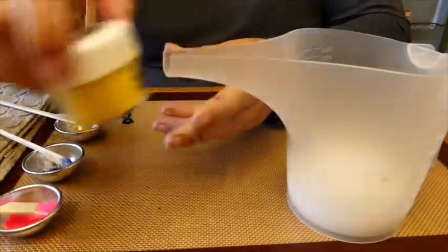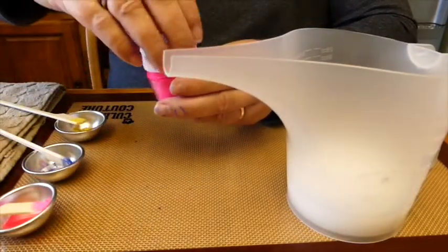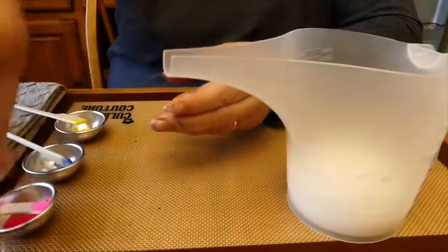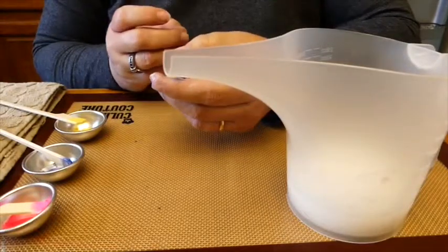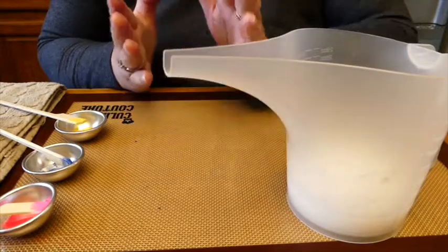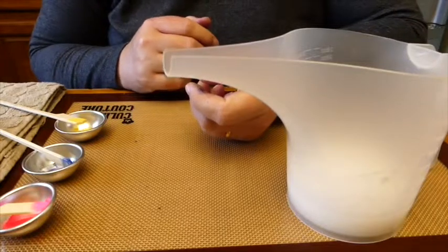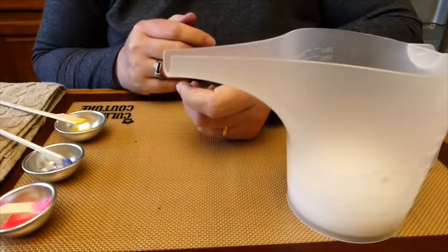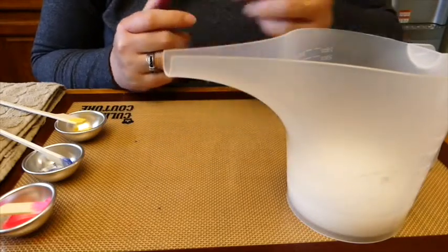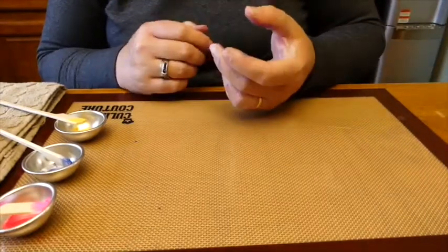You don't want it to be really thick in your alcohol, but you don't want more alcohol than mica powder either. I'm going to put gloves on — that's something I forgot to mention at the beginning. You will need to wear gloves, especially if you're making soap for other people. Gloves are very important so we don't contaminate the soap.